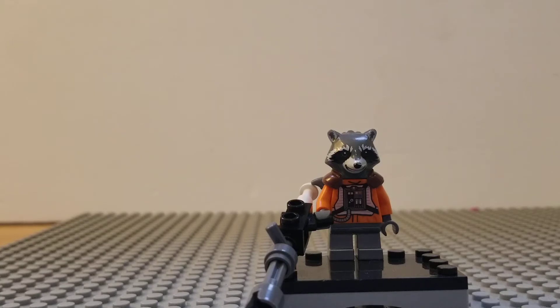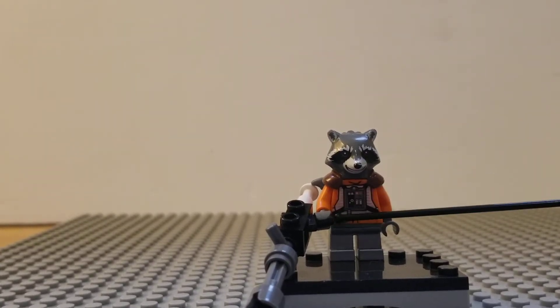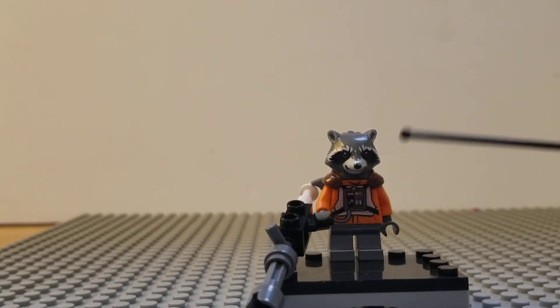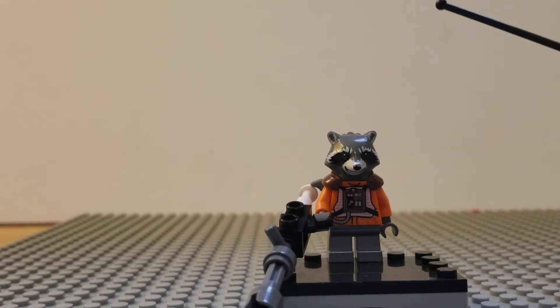Moving up to the torso, I used a piece from the Snow Speeder pilots — or maybe the Snow Speeder Luke Skywalker. I like it because it's orange and has a little jump-suit detail on there. I chose it partly because it was one of the only orange ones I had. You could probably use a construction worker torso, but I wanted this one because it looks kind of spacey, and Rocket Raccoon is from space.